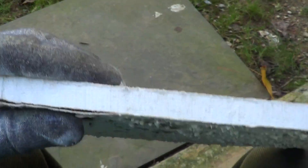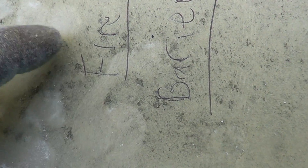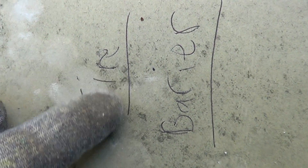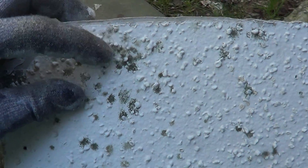My rule for changing sheetrock is when the sheetrock gets soft, but this sheetrock wasn't bad. And the same thing on the back side — you can see the mold is superficial. It just wipes right off.